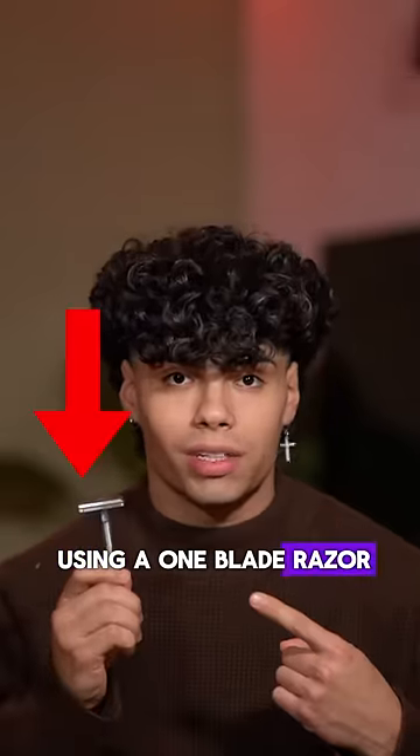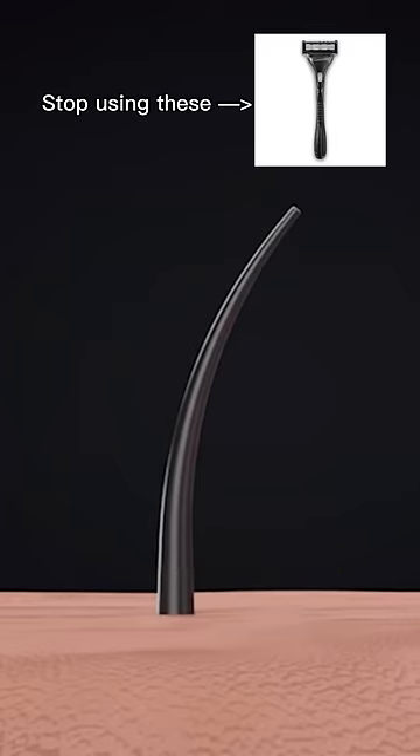You have to start using a one-blade razor. Here's reason number one. This is what's actually happening in a multi-blade cartridge shave.